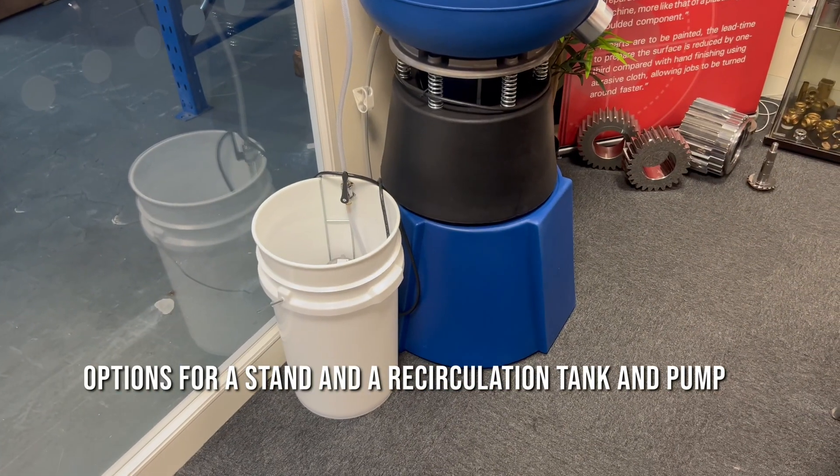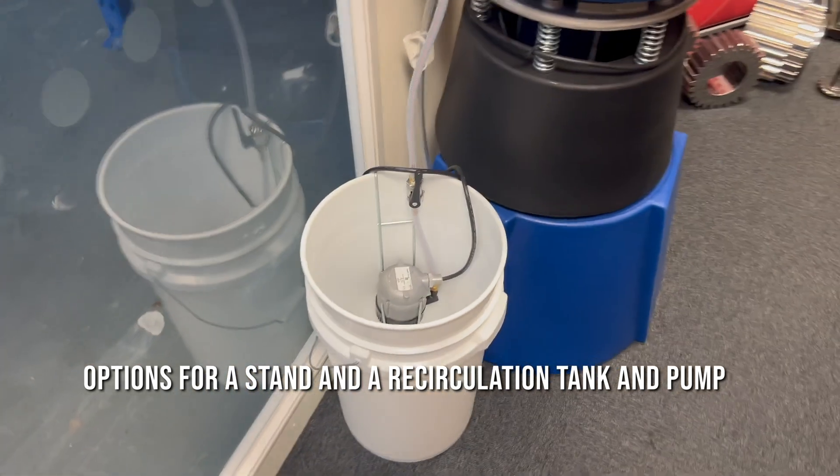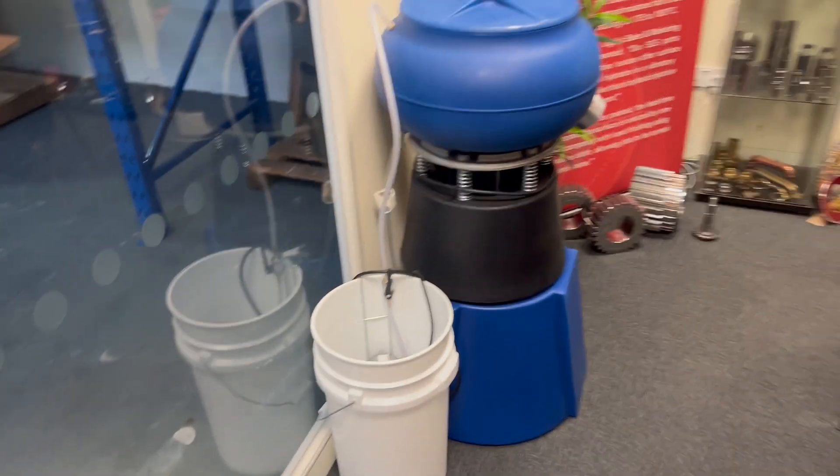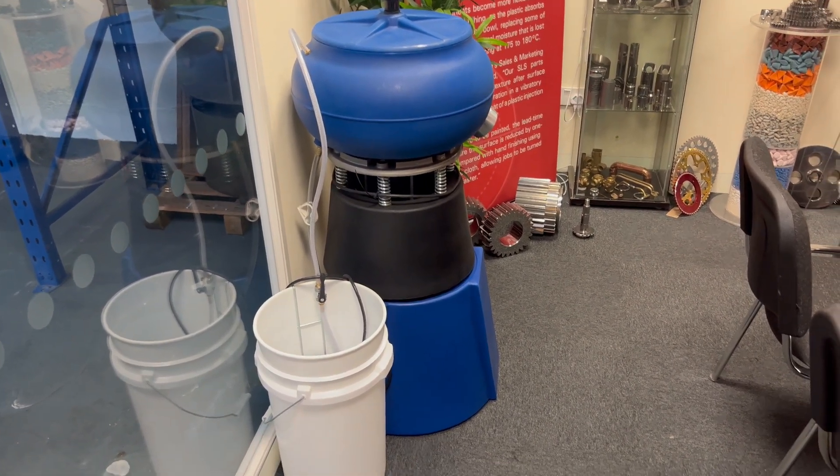It's got the option of the stand — both machines have that option — and also the recirculation tank and pump for your compounds and water usage. Those are available from stock. If you'd like to learn more or process samples, why not give us a call.